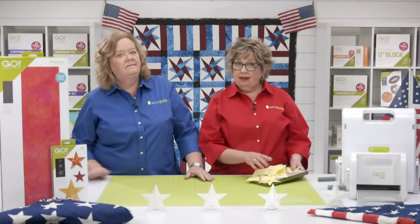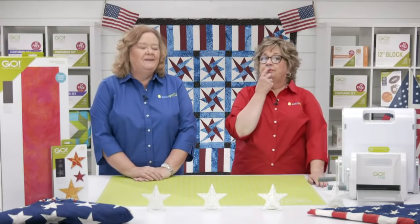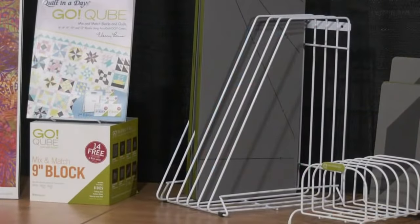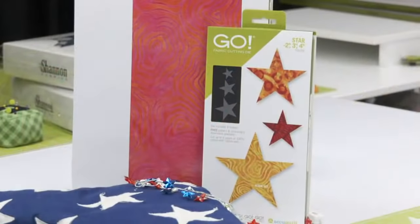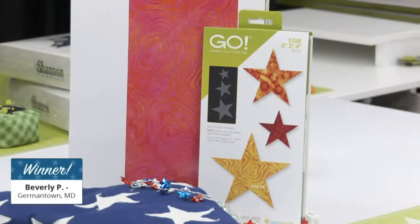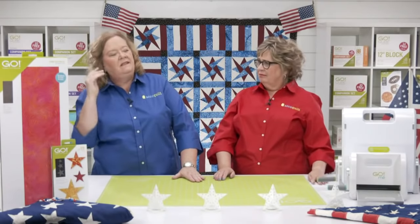We are going to give away two more Go items — a storage rack and a Go star die. Our third giveaway winner, who will receive the storage rack, is Shirley T from Wichita, Kansas. Congratulations, Shirley! That means our fourth winner today will receive our star die. The winner is Beverly P from Germantown, Maryland. Congratulations! Share your projects with us — we'd love to see what you're making with them.